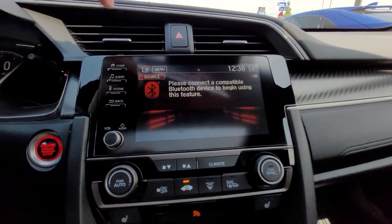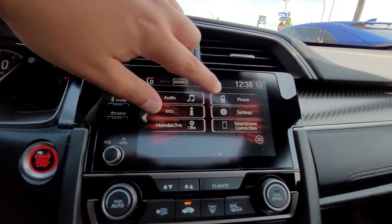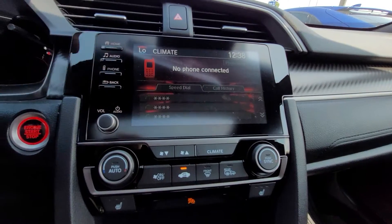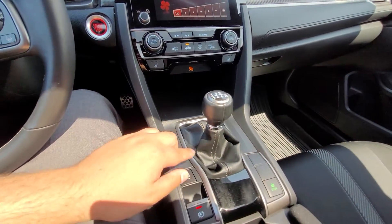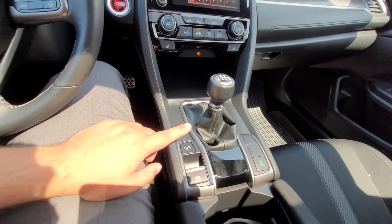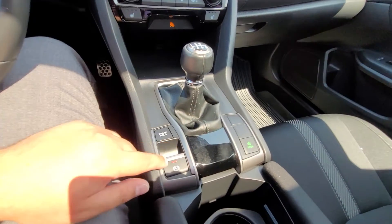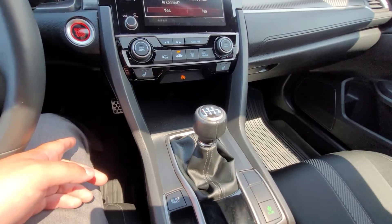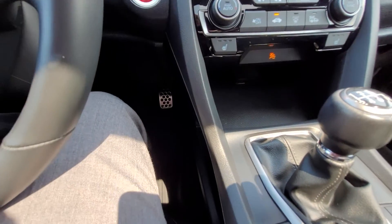Moving over to the front dash, you have a touch screen here — it has buttons on the side but it is also a touch screen — and your climate control right down below, though you can also bring it up on the screen. Your shifter is right down here. Honda Brake Hold is an awesome feature that holds you in place at a complete stop. Econ mode is for fuel economy, and then your electronic parking brake right here. You can also see they have sporty metal alloy pedals.